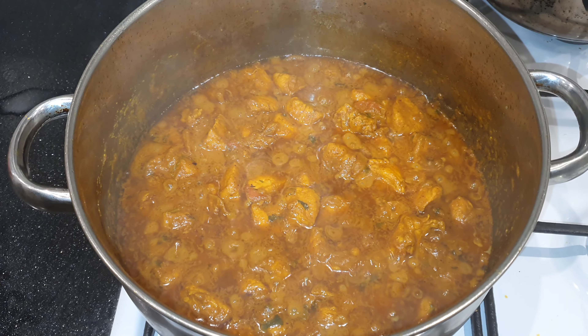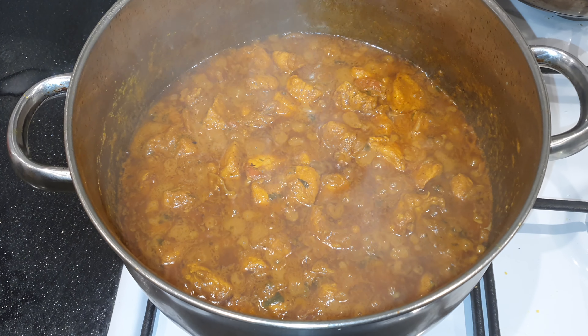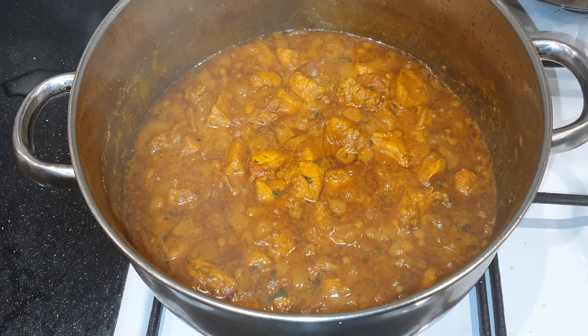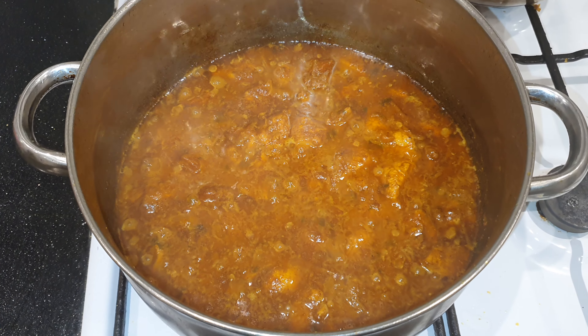You can add some ginger with the garlic at the time when you fry the chicken. The chicken curry is ready.